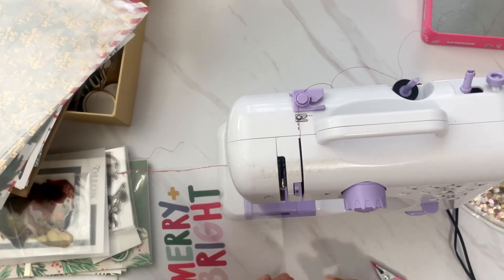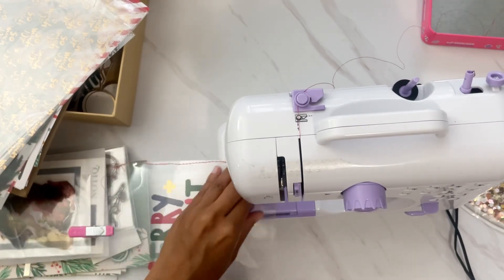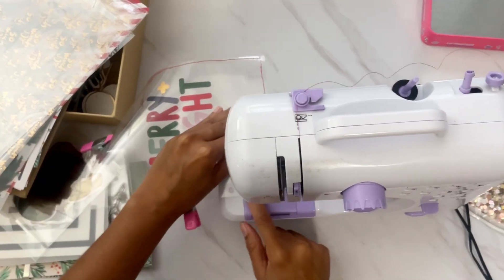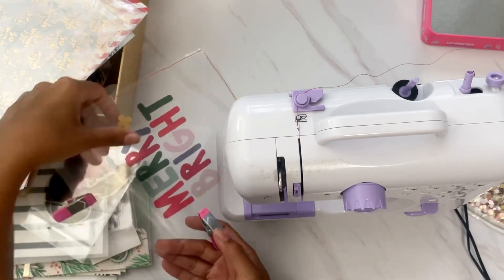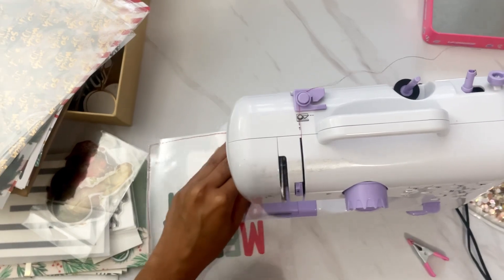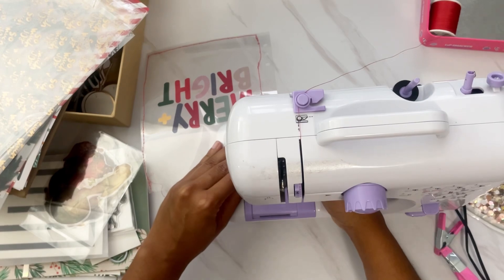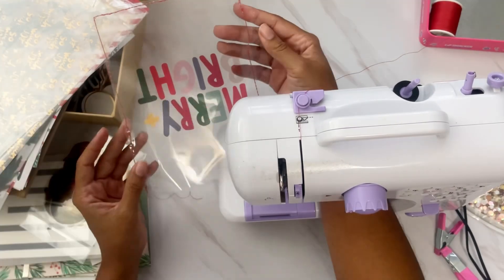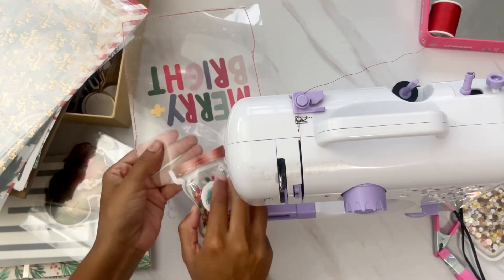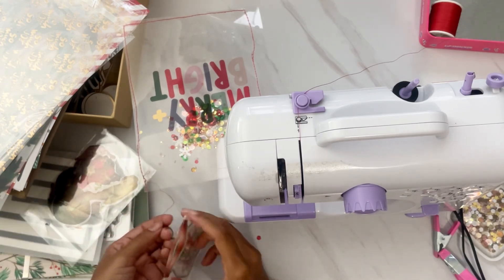You're going to see my head a couple of times because I am sewing on my mini sewing machine and sometimes I have to get right over the machine to be able to see. I had a transparency and I cut up a six-by-eight page protector so I can create kind of like a folder to put in my sequins. Here I'm using some red thread and I keep poking my head over to make sure that I have all of my corners well sewn.